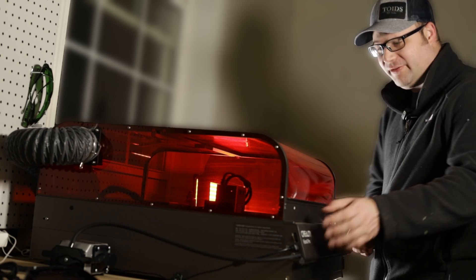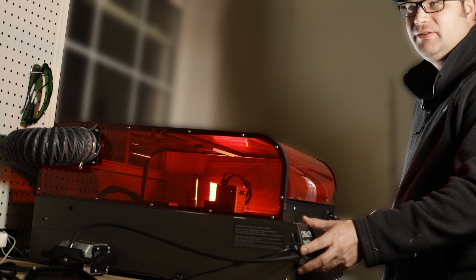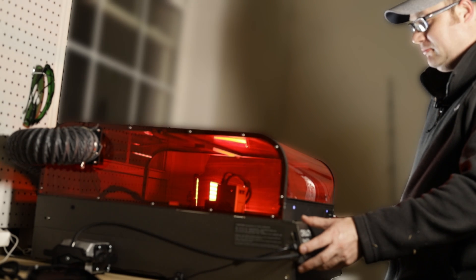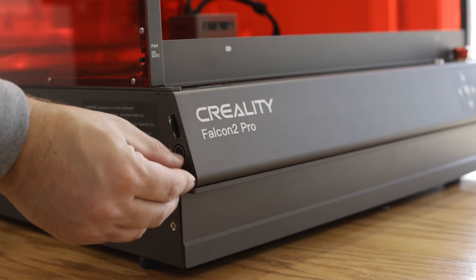Once I had this fully assembled I took it out to my workshop — my garage — to test if I had hooked it up properly. Time to turn it on for the first time. Once you turn this on, for the next 15 to 30 seconds it's going to run the fan, the light, and the air assist to make sure they're all running.